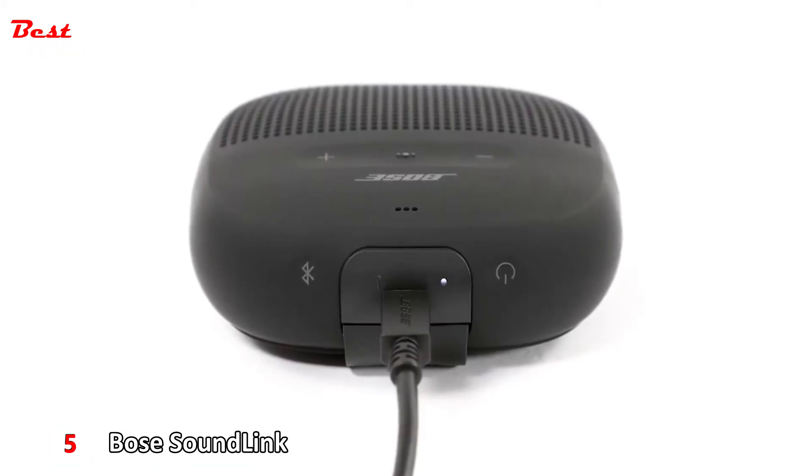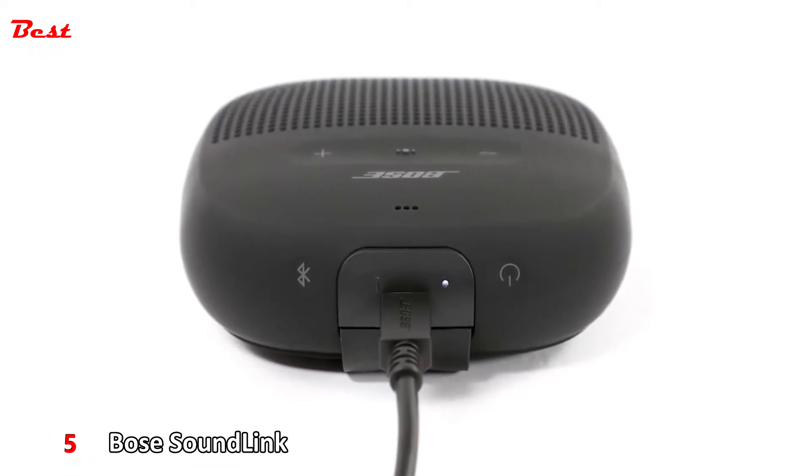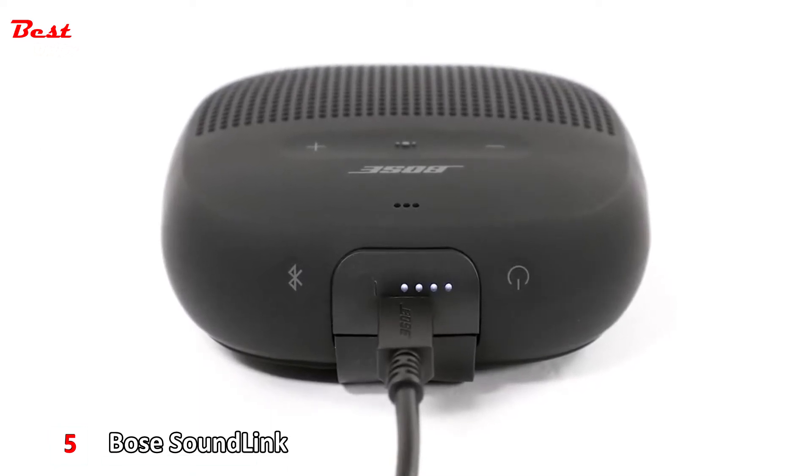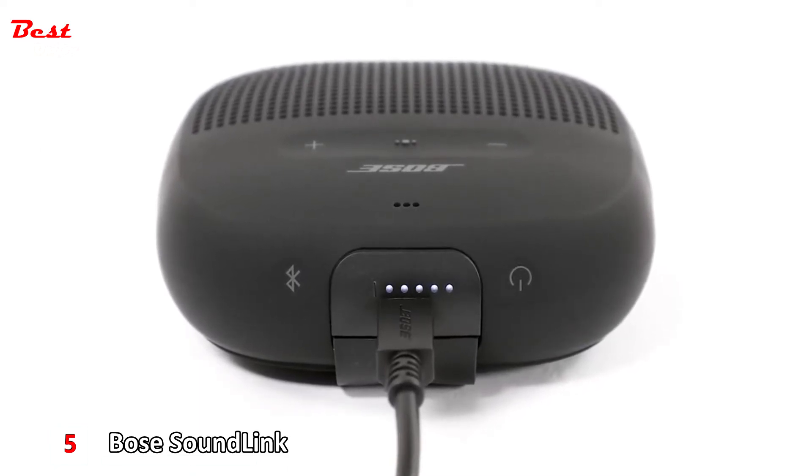Plug the other end into a computer that is powered on or a 5-volt 1-amp USB wall charger. When charging, the blinking battery indicator corresponds with how much battery life the speaker has. When all 5 LEDs glow solid white, your battery is fully charged with up to 6 hours of playtime.